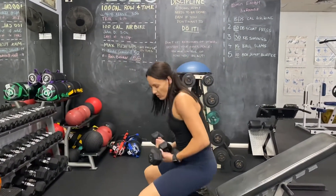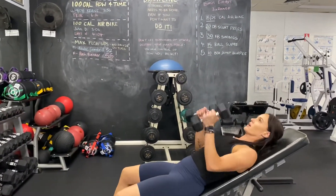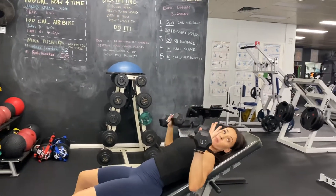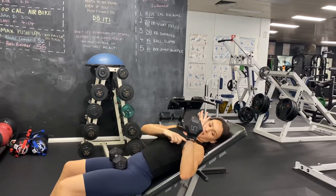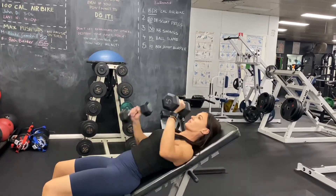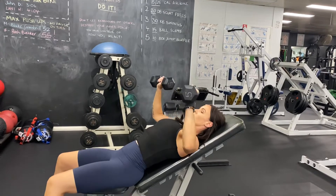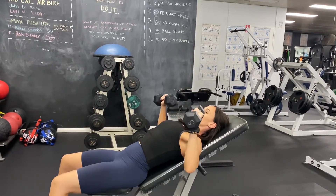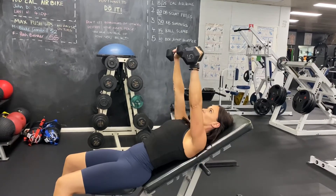Just like the normal dumbbell chest press but you're on that incline. When you bring the elbows down, you want to make sure that they're slightly forward and not flared back. Try to get your elbows down nice and low to get a good stretch from your chest and shoulders.